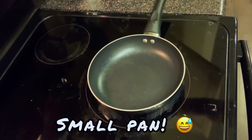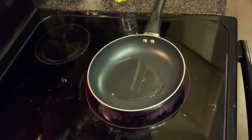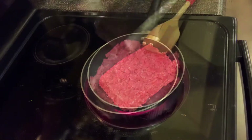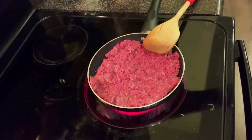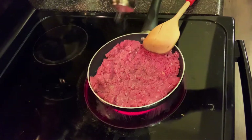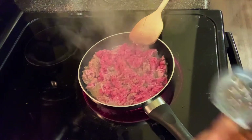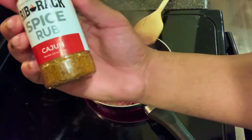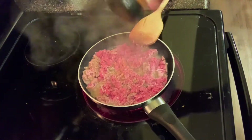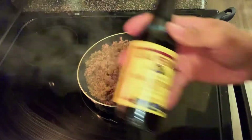So in a small burner, I'm going to add some oil and add my ground beef. Then I'm going to season it with some salt and pepper. To give it some more flavor, I'm going to add some Cajun. And to finish it off, I'm going to add some Worcestershire sauce.